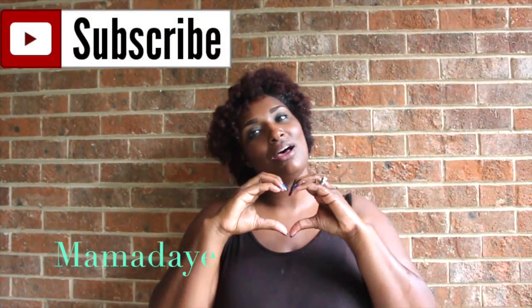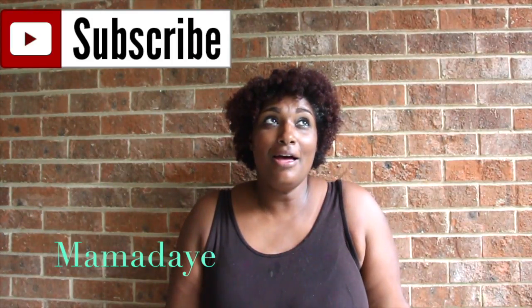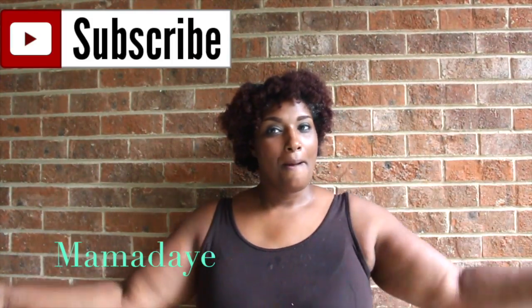As always, I hope you like it, you love it. Comment below and let me know what you think. Bye!